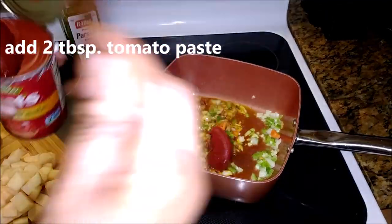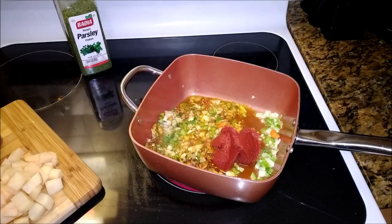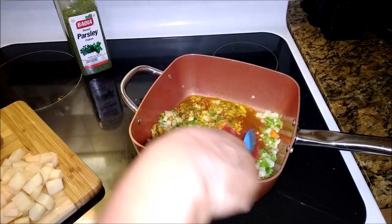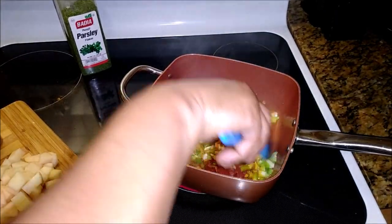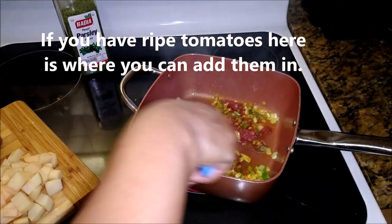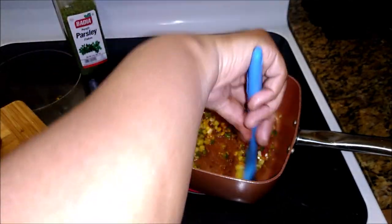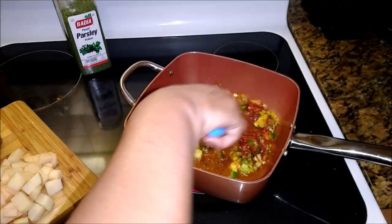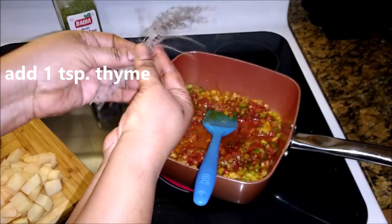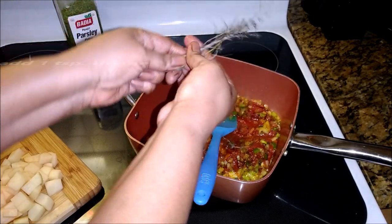Of course you can use ripe tomatoes as well, or even the bottled tomatoes — feel free to use that. I'm just adding tomato paste for now. Work it, it's your pot. And of course some thyme — I'm going to add the stems in as well and just fish them out before serving this chowder.